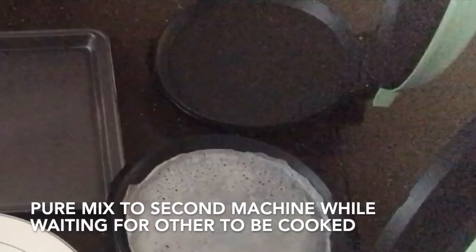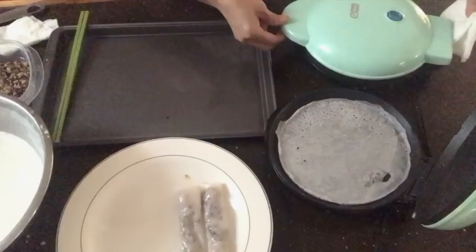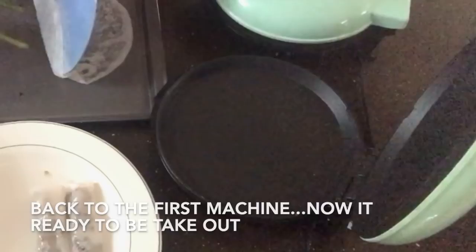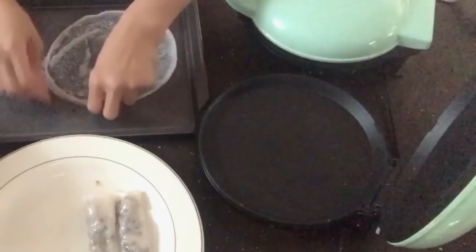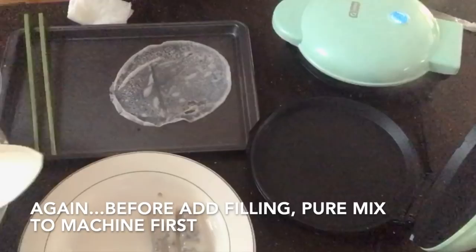Same technique: lift the machine, pour the mix right in the middle, roll around the machine to spread evenly, close the lid. Now take out the first crepe — the edges are ready and lift easily. Flip it upside down onto the tray. Before adding the filling, pour the next scoop of batter into the pan.